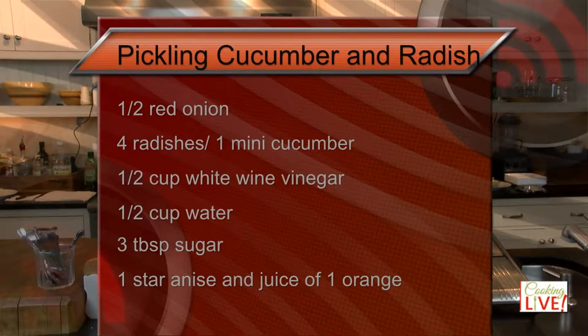Let's go over the ingredient list for the pickling. We're going to be using half a red onion, about four radishes, one mini cucumber, half a cup of white wine vinegar, half a cup of water, three tablespoons of sugar, one piece of star anise, and the juice of a lemon. Pickling is a great idea because it brings acidity to your dish. When you're eating a piece of beef tenderloin raw — which is the nature of this dish — having acidity along with the richness of the meat makes a great balance, and that's why we're making this pickling liquid.